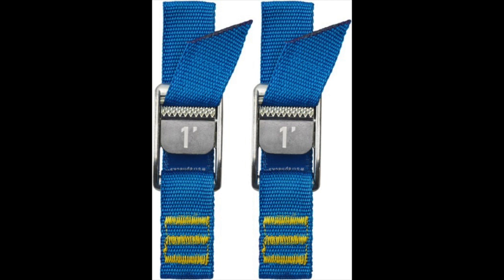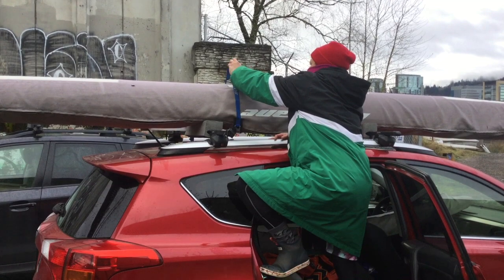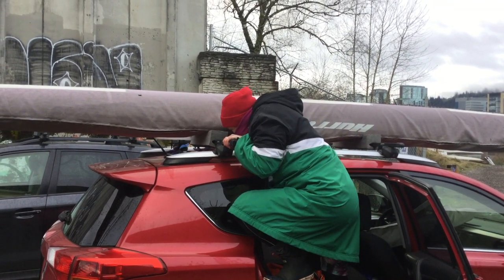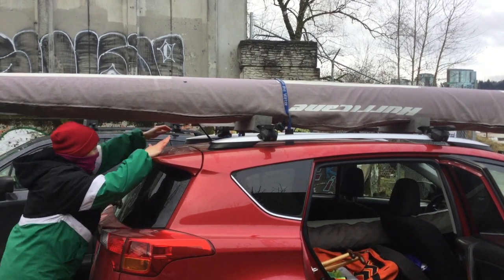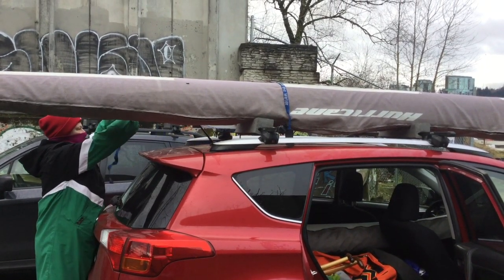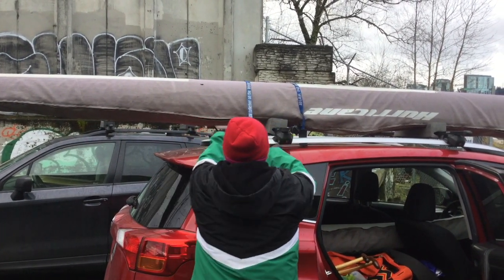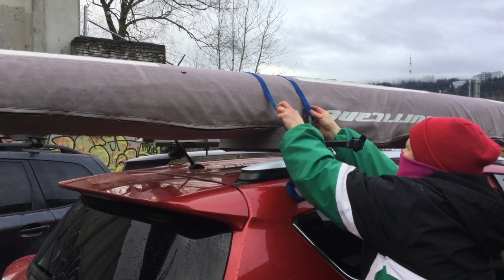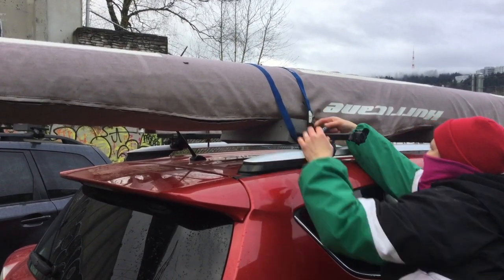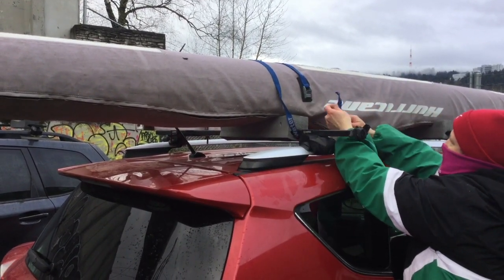One-inch webbing with a tension buckle are the best straps. Do not use bungees or rope. Place the buckle face down on the boat. Loop the webbing over the boat and under the roof rack. Pull the webbing back over the boat and loop it under the roof rack in the front. Be sure the webbing isn't twisted where it touches the boat.